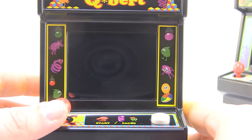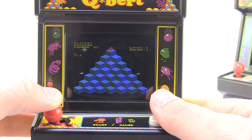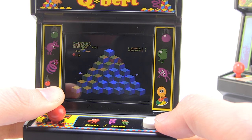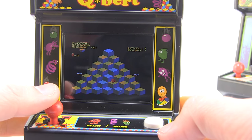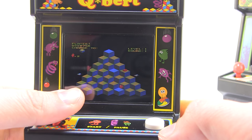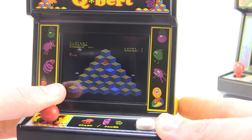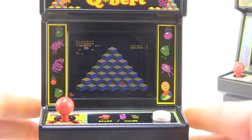I can increase the volume or mute it. Here we go — come on Q-Bert! I've never been good at Q-Bert. I like it and I appreciate it, but I am not good at this game. But you guys see how well this works? You just get used to the little tiny joystick for your thumb, and it works perfectly. The controls work exactly as you'd expect — he's moving where I want him to move. It's just that I'm bad at this game!